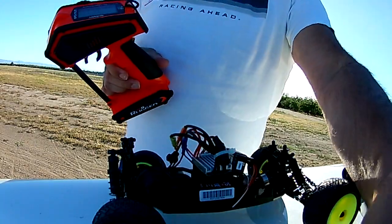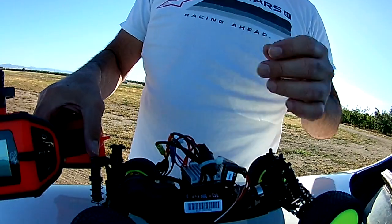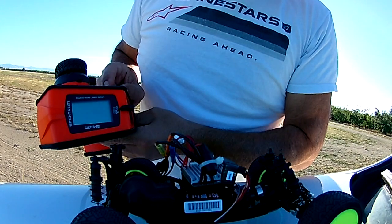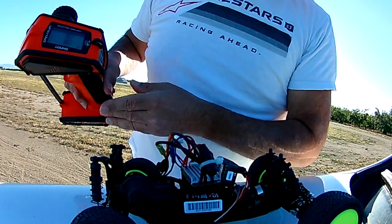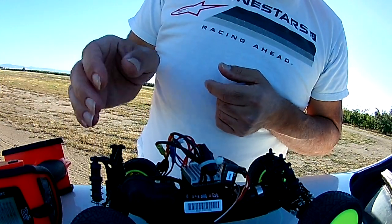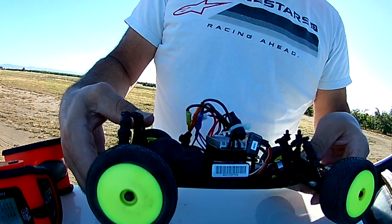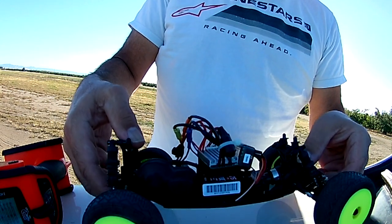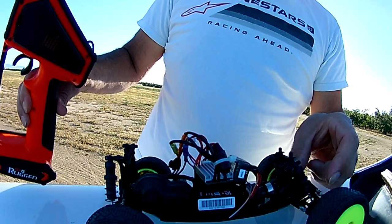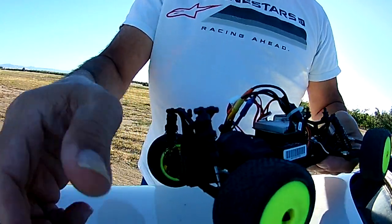It's nice to use your own receiver — now I can use my Spectrum, so that's great. This car really deserves a good radio because it's an excellent car for the scale. It's probably one of the best, really. The more I look at it, the more I like it — it's really nice.